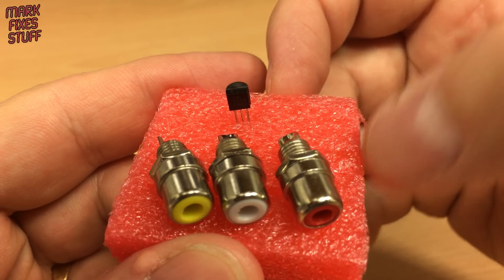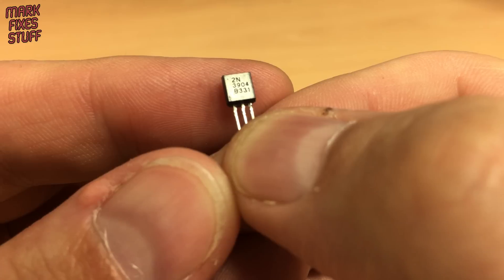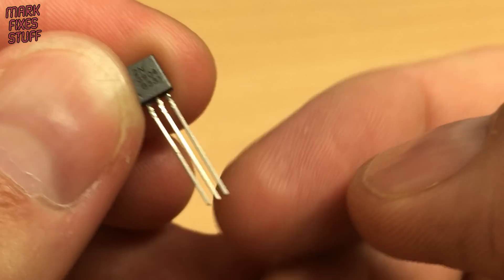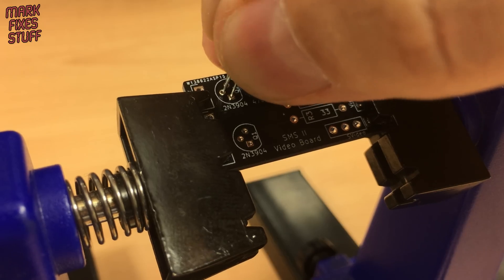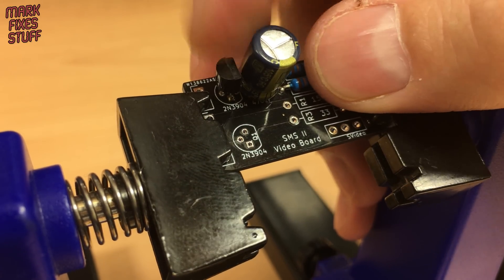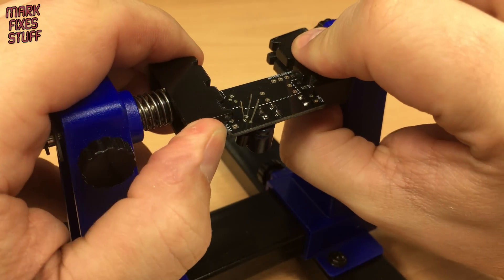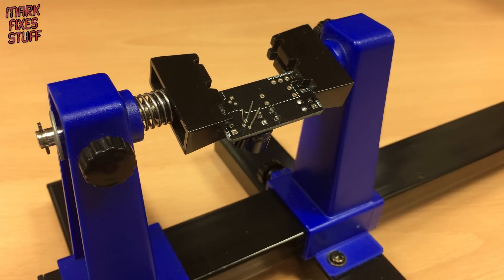Next it's time to install the transistor. The legs will need forming before insertion. With the part in place and held by tension, we solder that into place.